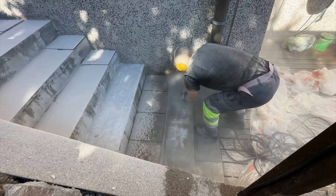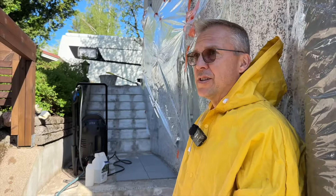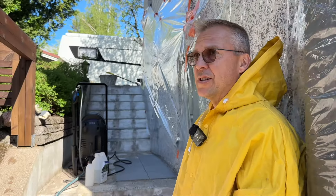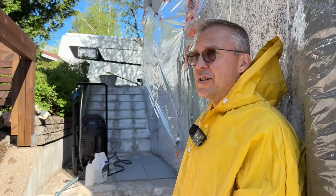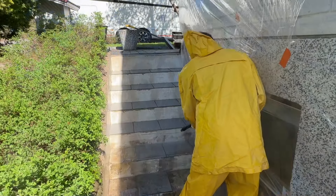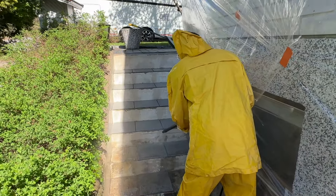Sitten ei muuta kuin aletaan lyömään takaisin noita laattoja. Siellä on muutama laatta mennyt rikki – meillä on neljä rikkinäistä laattaa ja viisi varalaattaa. Täytyy olla aika varovainen tässä hommassa, mutta katsotaan miten käy – jännityksellä edetään. Tarkoitus olisi tämä nyt laittaa kuntoon, että se kestää sitten taas seuraavan kymmenen vuotta.